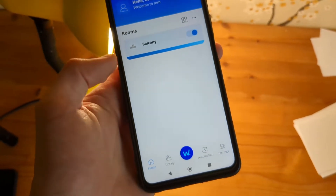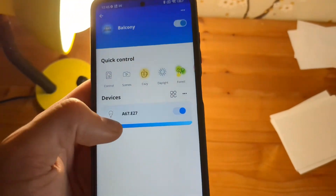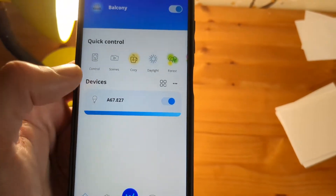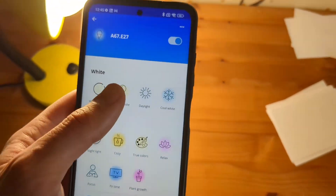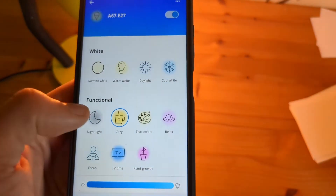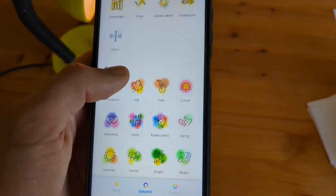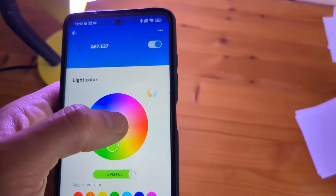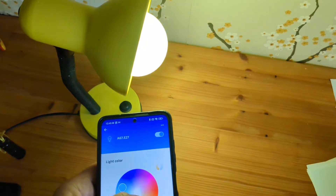In the app, click on your home, then on your room, and select the light you want to control. You can click on it to get more options — adjust colors to different shades like daylight or cold white, turn on the night light, set dynamic color changing, and set custom colors as well.